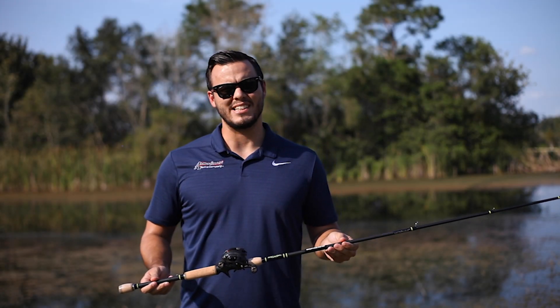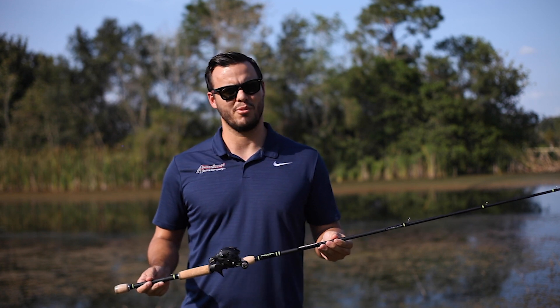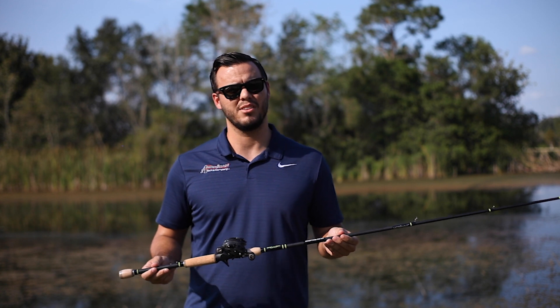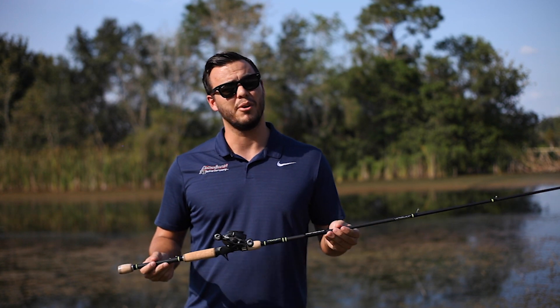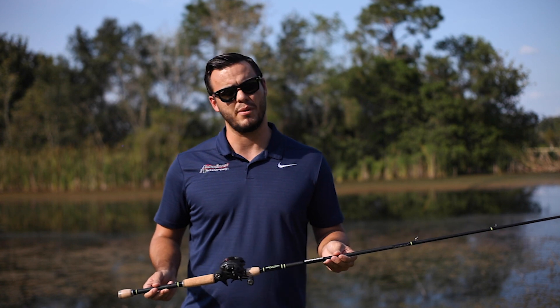Hey everybody, I'm Austin with American Tackle and today we just want to talk a little bit about our toxic rods. There are three models and all three are actually made on 30-ton carbon high modulus blanks. What that does is that makes them very lightweight, very sensitive, and extremely responsive.